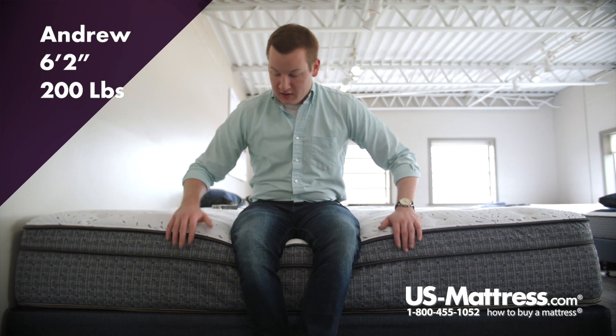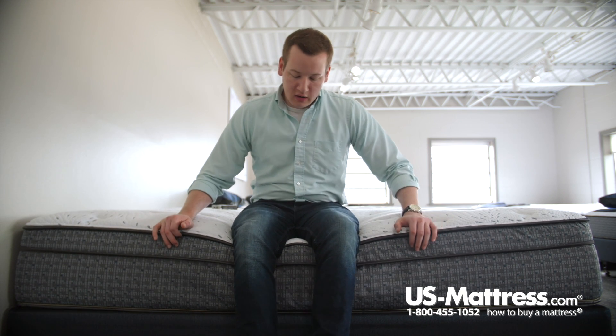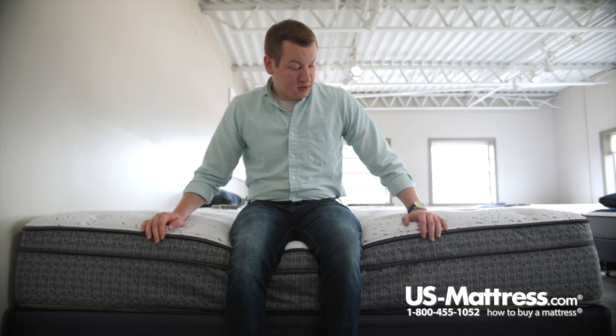Sitting on the side of the King Coil Luxury Euro-top mattress, you can see the Euro-top here — it's that bit of material between the two tape edges, so if you're wondering what that designation is for, that is it. Also, as I put all my weight on the edge, the foam encasement is staying pretty strong, which is good if you want to use the side of your mattress as a seating edge to put your socks and shoes on, or anything of that nature.